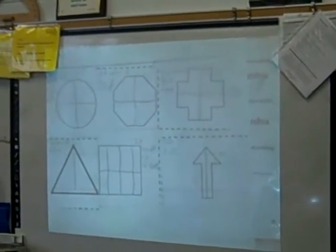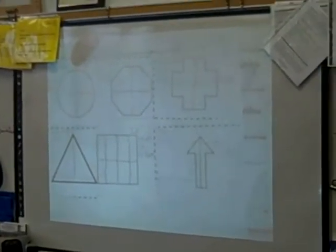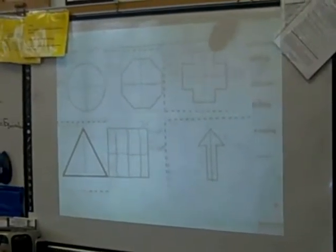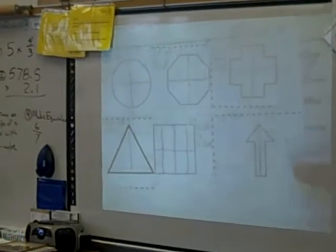So if you look at these shapes — what is this one here? A circle. What is this shape here? A hexagon. What is this shape? A cross — okay, like a cross. What is this one down here? Triangles. Then you have a square. Then you have an arrow.